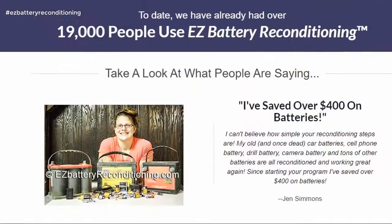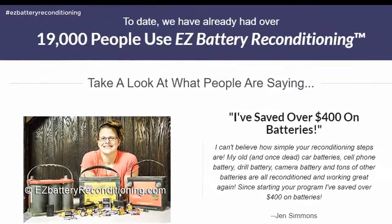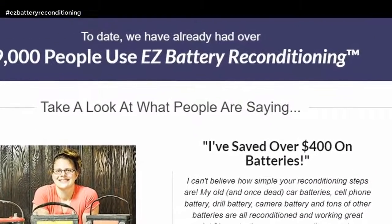Today we have already had over 19,000 people use easy battery reconditioning. Take a look at what people are saying.